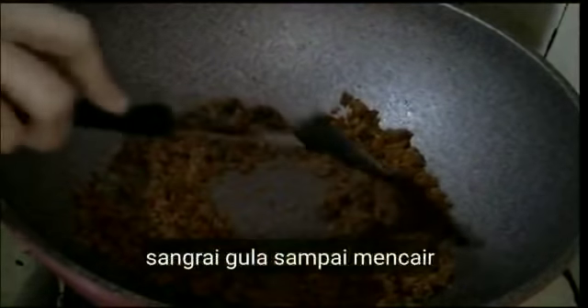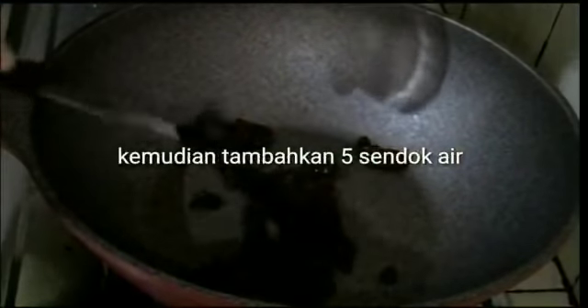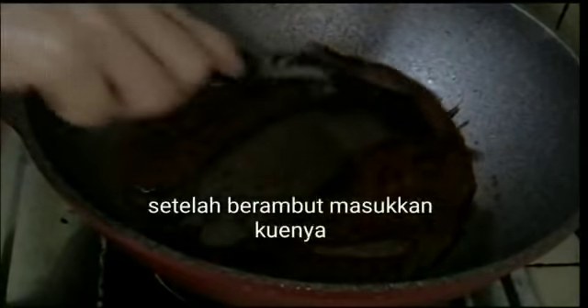Kemudian kita sangrai gulanya sampai mencair ya. Ini saya sangrai gula merah yang telah saya sisir tadi. Sampai setengah mencair seperti itu, kemudian saya tambahkan 5 sendok air atau kurang lebih 50 ml. Saya aduk terus sampai berambut mengental. Kalau tidak suka manis, boleh tidak pakai gula merah ya, langsung makan juga bisa. Ini saya aduk terus agar tidak lengket di wajannya.